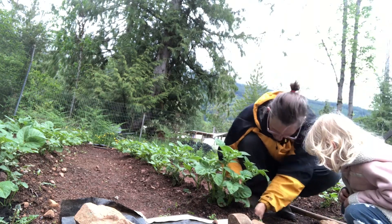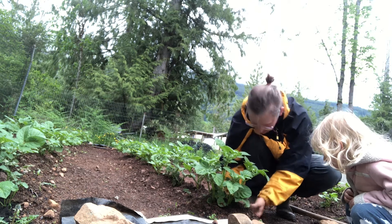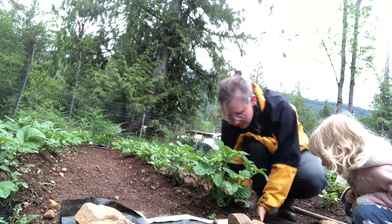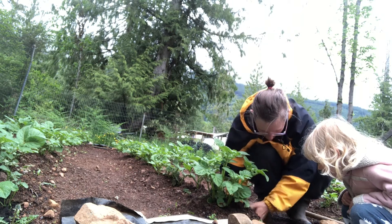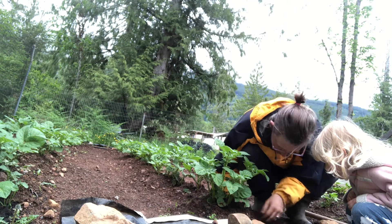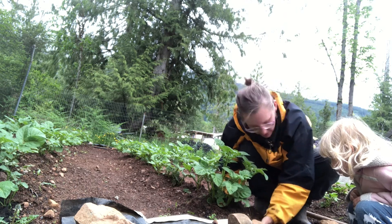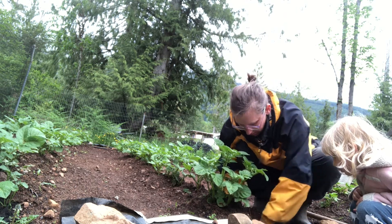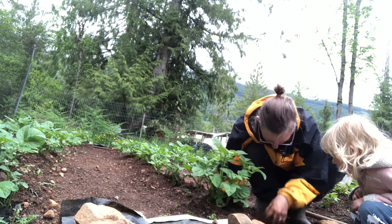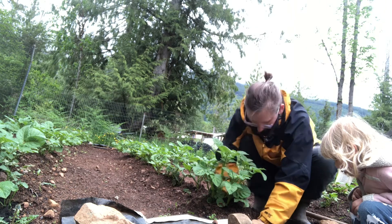Yeah. Is there? I don't know. Is there anything in there yet? I feel a worm. Lots of worms. We're not looking for worms to eat though, are we? No. How do you know if there's any potatoes? My goodness. Well, that's like seven worms.